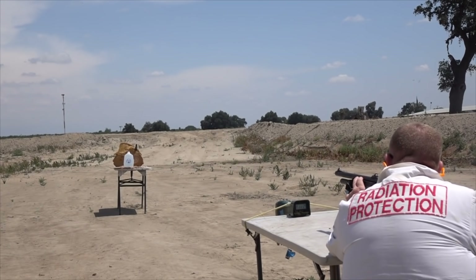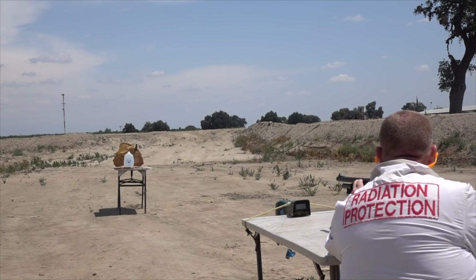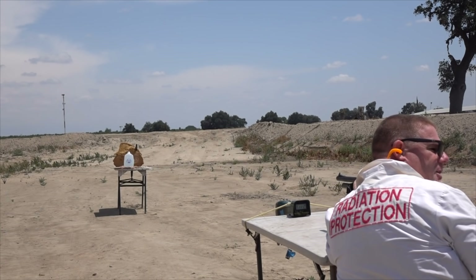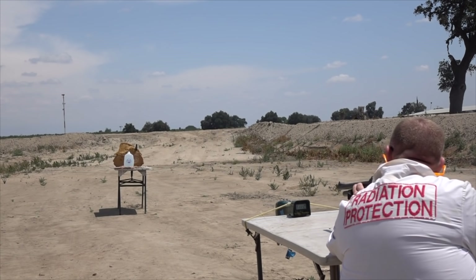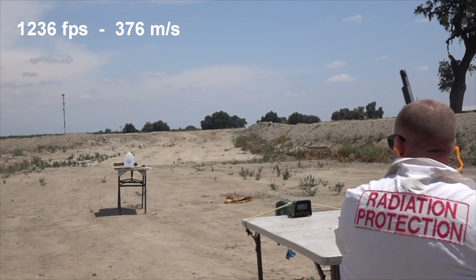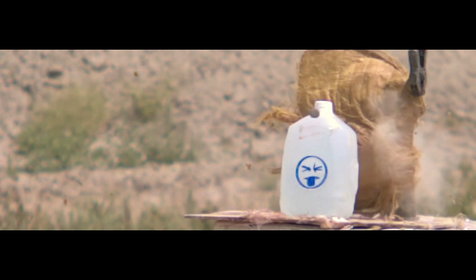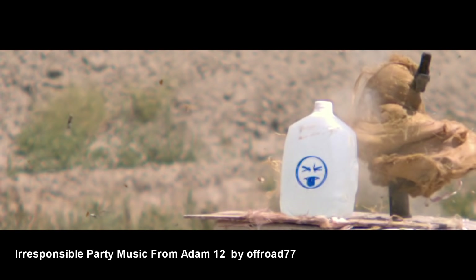Same type again, full rifling — somebody will always ask what choke you're using, so just to note: it is fully rifled. These tests wouldn't be honest if we didn't show you some of the less accurate shots, and when I reviewed the footage I was kind of surprised any of these were accurate at all.